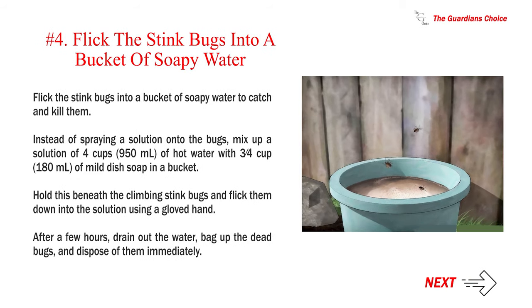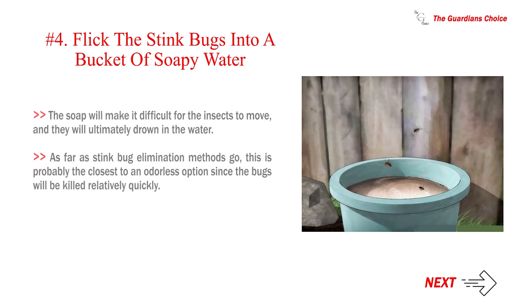Number 4: Flick the stink bugs into a bucket of soapy water to catch and kill them. Instead of spraying a solution onto the bugs, mix up a solution of 4 cups (950 ml) of hot water with 3/4 cup (180 ml) of mild dish soap in a bucket. Hold this beneath the climbing stink bugs and flick them down into the solution using a gloved hand. After a few hours, drain out the water, bag up the dead bugs, and dispose of them immediately. The soap will make it difficult for the insects to move and they will ultimately drown. This is probably the closest to an odorless option since the bugs will be killed relatively quickly.